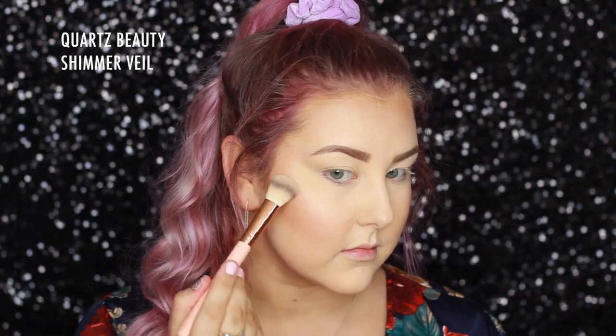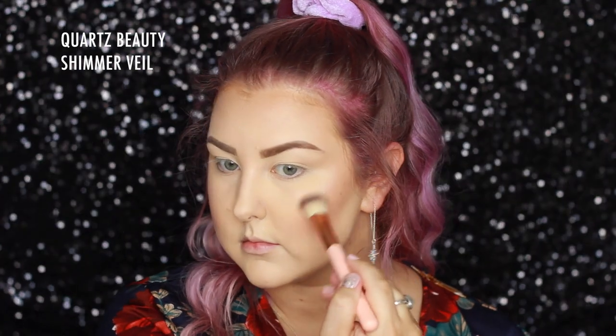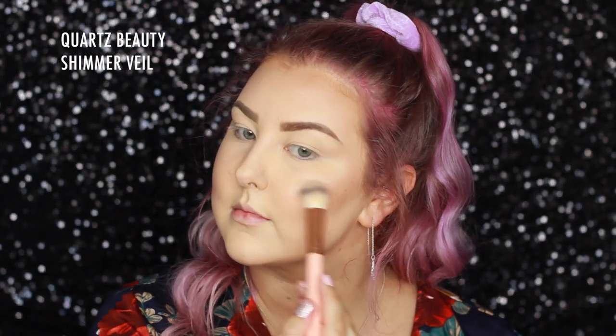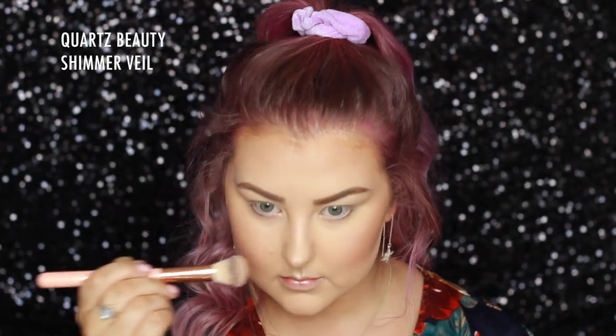For blush, I'm using NARS Gilder and applying it with a Sigma F40 to the apples of my cheeks and blending it backwards. For highlight, I'm going into two shades from the Tarte Palette and using a Quartz Beauty Shimmer Veil brush, which is probably my all-time favourite highlighter brush, to highlight all the high points of my face.